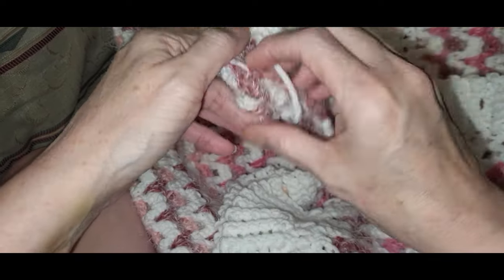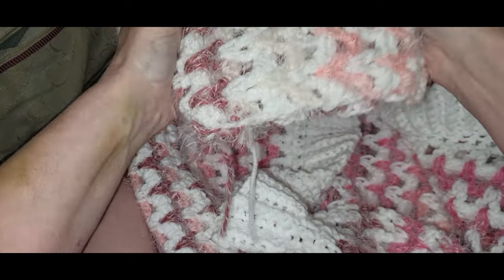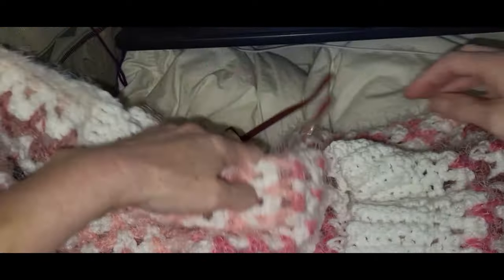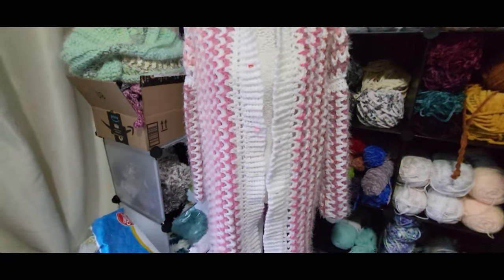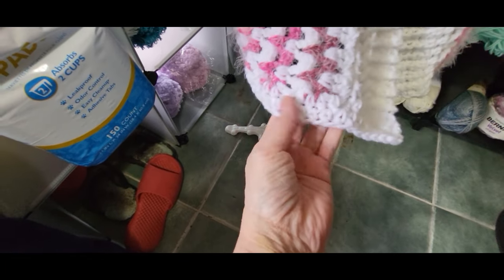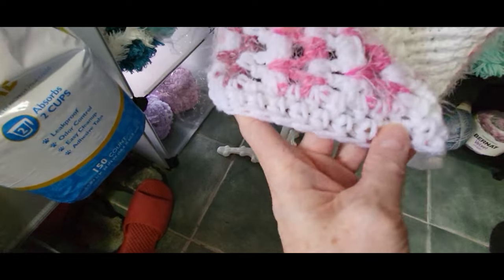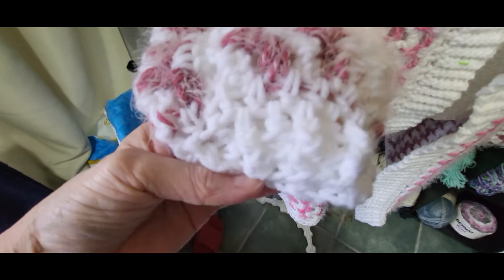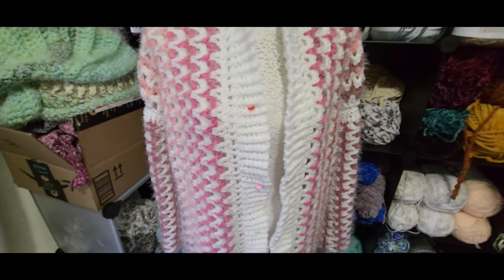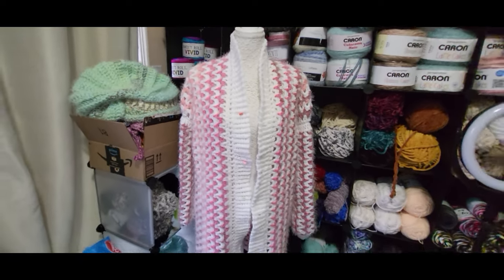Depending on how you want your sleeve to look - then you're finished! You just have to put your buttons on and then it's all done! Here is the finished sweater. I did a couple of rows of half double crochets on the bottom just to finish it off, and I did a couple of rows of front post back post on the cuff. I haven't put my buttons in yet because I'm waiting for them to arrive, but it is finished!